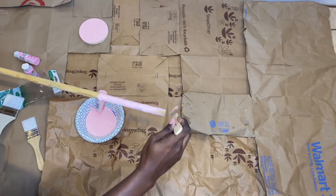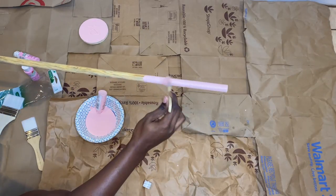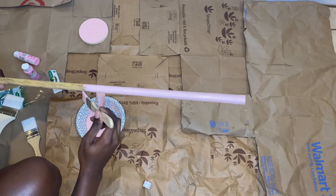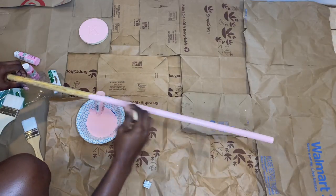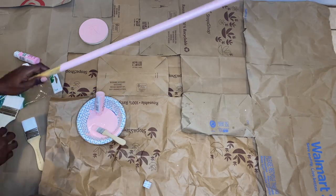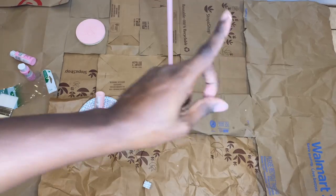Now we're on to the dowel rods. I just held one end in one hand and painted with the other. When it comes to dowels, you can't paint the entire thing at once — you have to let one side dry before you move on, or you'll have paint everywhere. You'll see me paint one end and stop when I get close to my hand. When I was done I tried to see if it would stand on its own — it wouldn't — so I put it upside down leaning against the wall since there was no paint on that end, and then I did the other dowel.